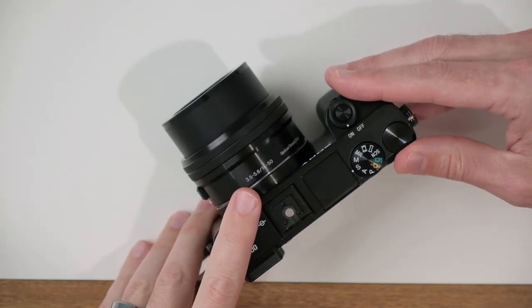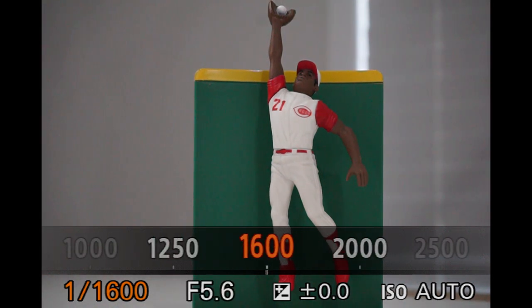1/1000 is about fast enough to freeze most sports and most action. If you do notice some subject blur as you're taking pictures, all you have to do is come back to this dial and increase the shutter speed a bit to help freeze that action.